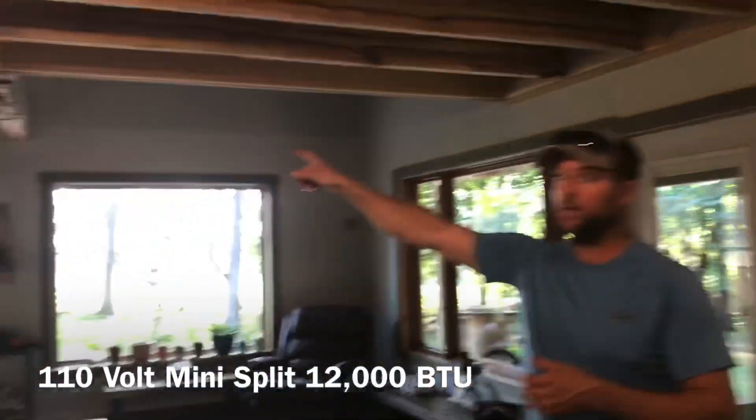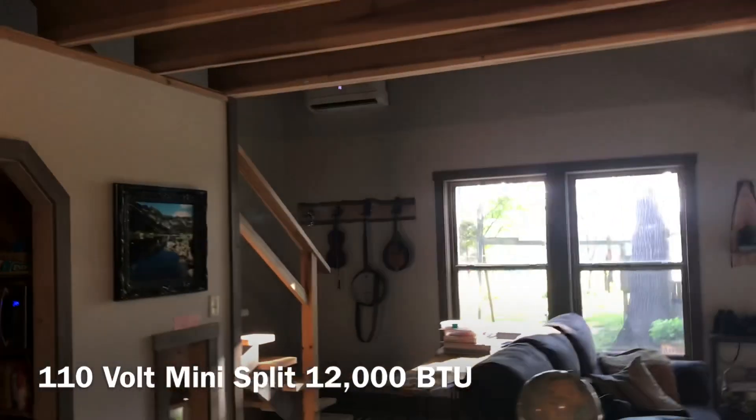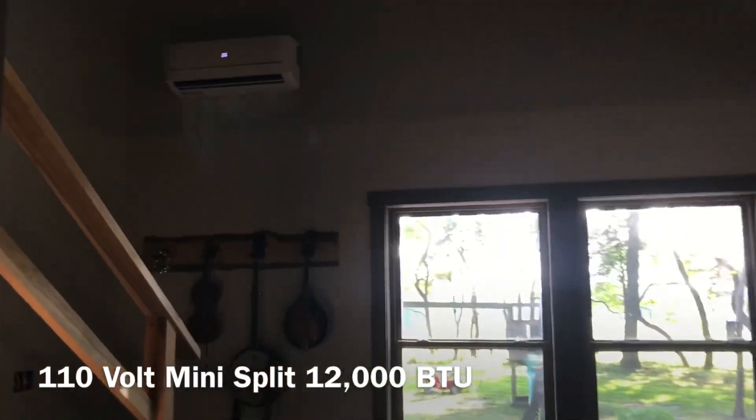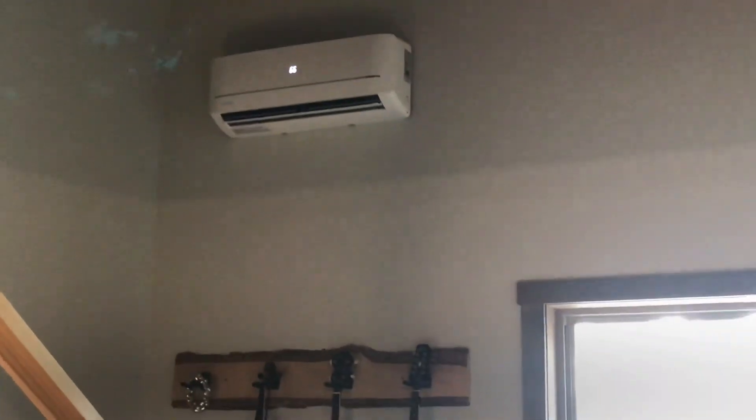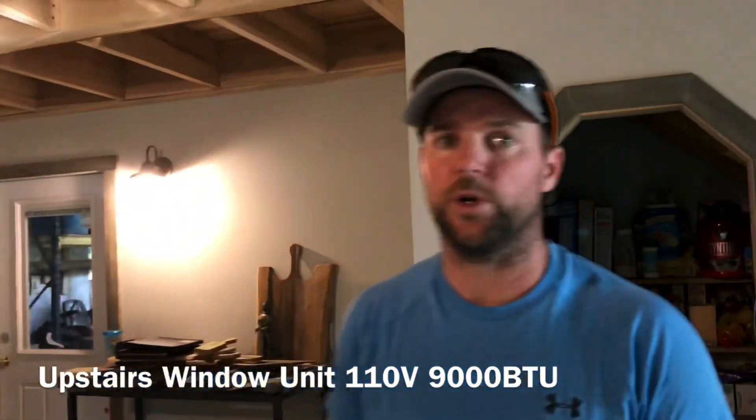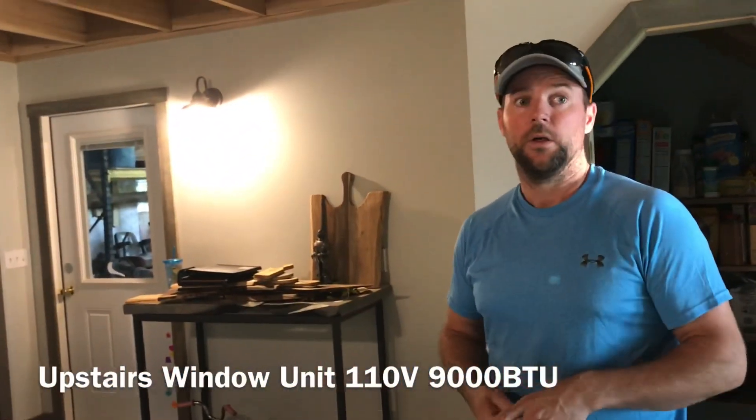For air conditioning, we have a mini split. It's set up on a timer and runs every day. When we leave, we just plug it into that voltage regulator. If it's really hot, we'll put an additional window unit in upstairs. We're going to add another mini split eventually, but for now this has worked pretty well.